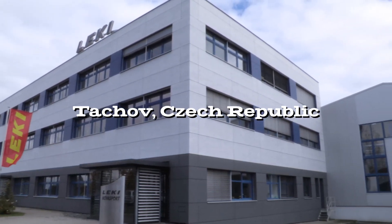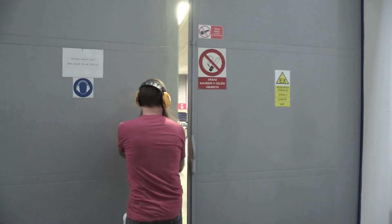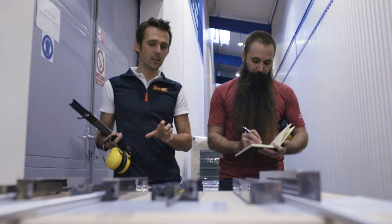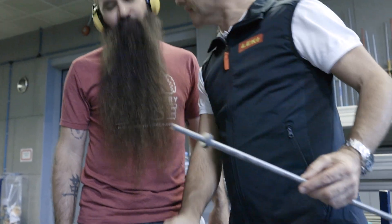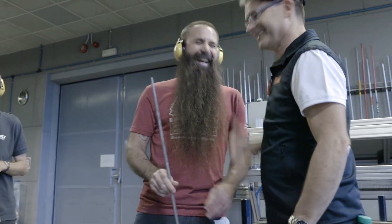We're here at the Leki factory in Tachov, Czech Republic, and we're going to build a trekking pole from tip to grip. Leki's engineers and machinists can turn raw aluminum into a tempered trekking pole with high tensile strength you're sure to appreciate on the trail. Today, they're going to give me a chance to build a pair of cork light DSS trekking poles.